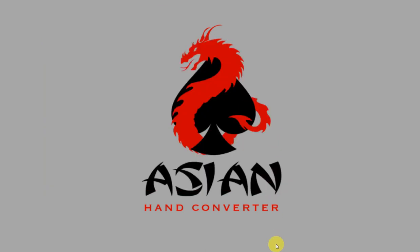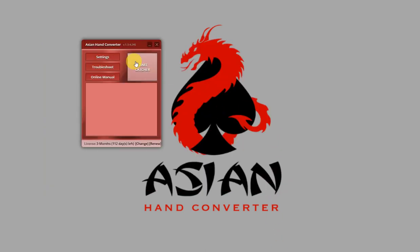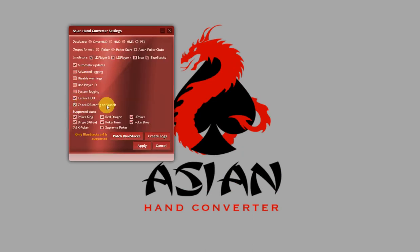Now, let's go to Asian Hand Converter. An important thing to note: Asian Hand Converter checks the database configuration on launch if appropriate options are checked in the settings. So, this is that setting right here — check dbconfig on launch.